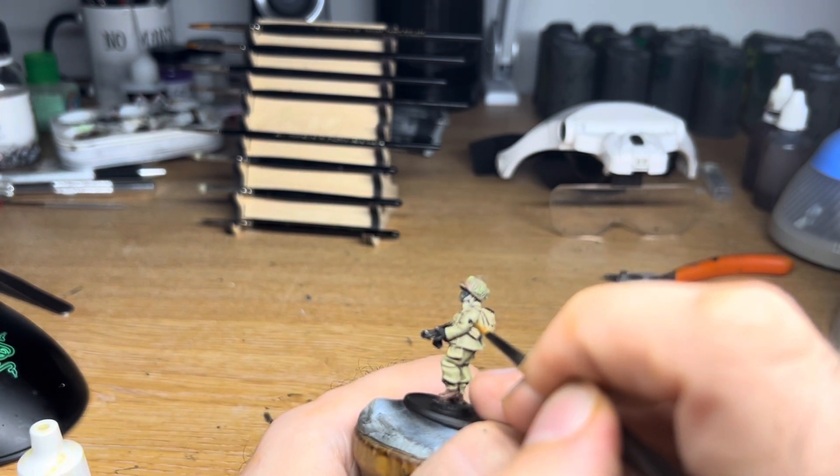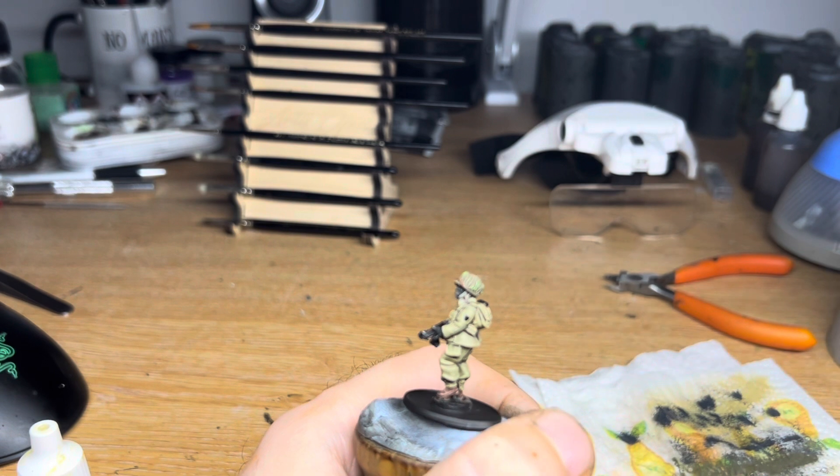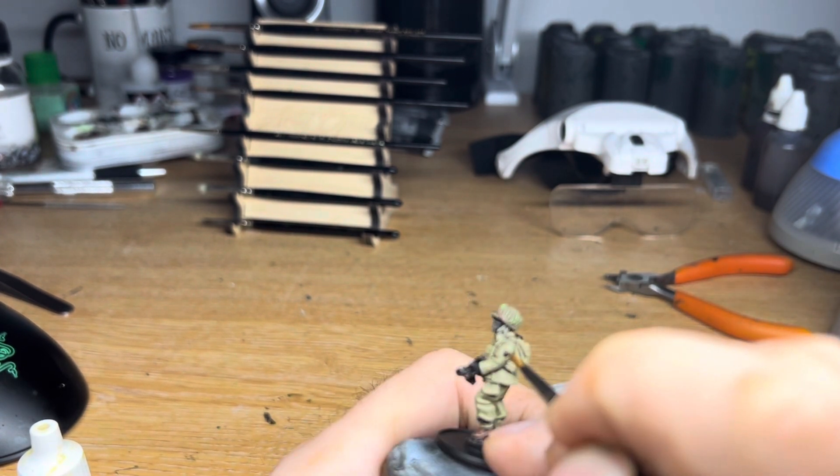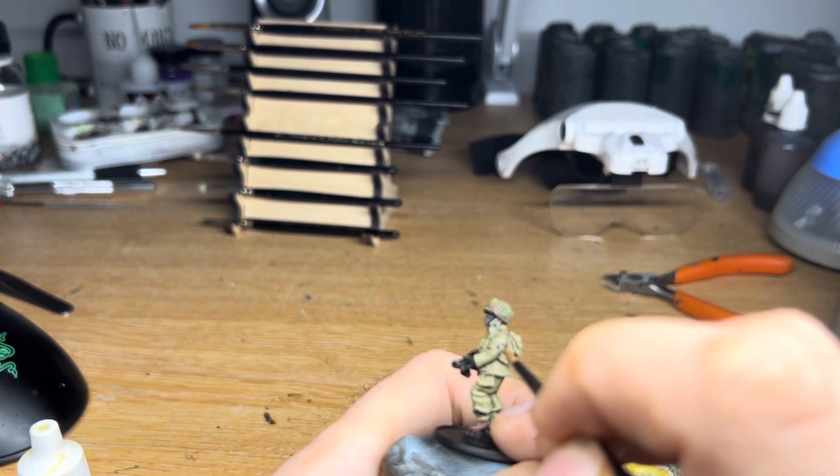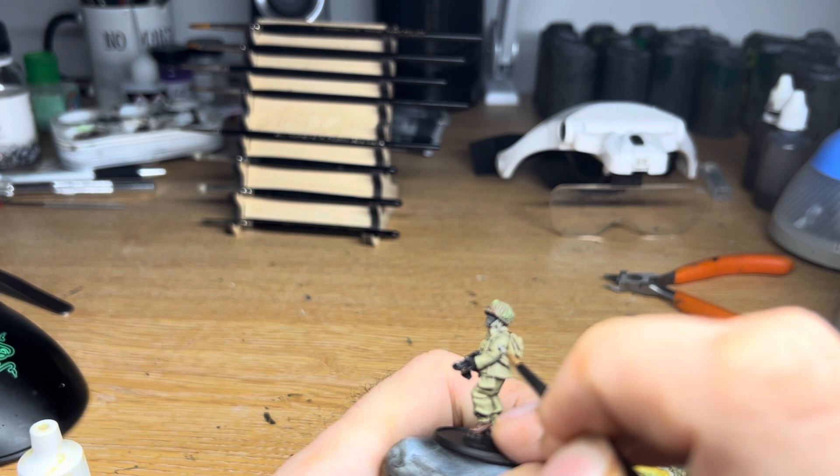Here I paint on the 101st Airborne badge on the left arm. I start by painting the background in black, and then a sort of white reverse C letter shape on it, with some yellow dots to represent the writing and the beak.